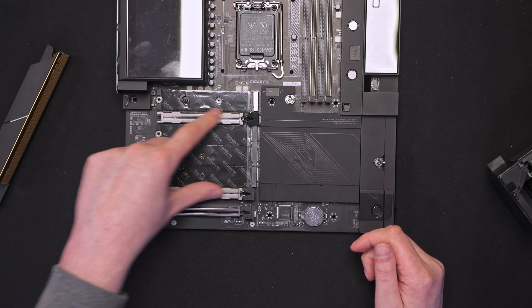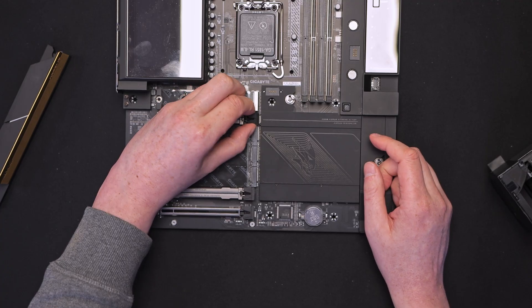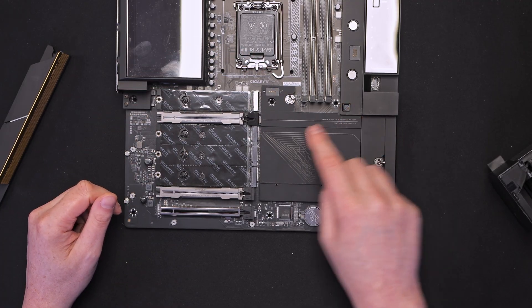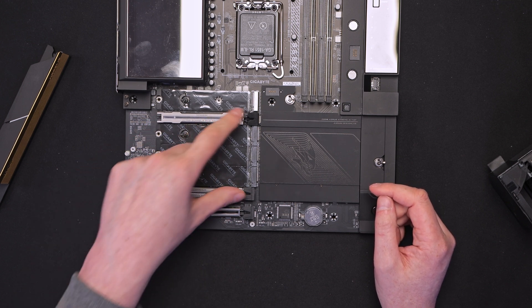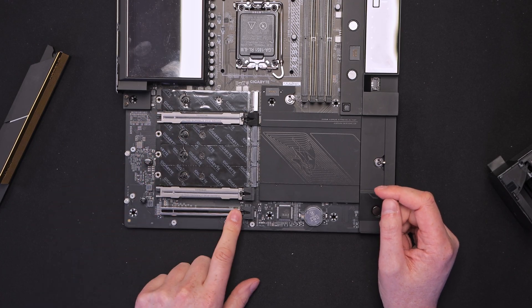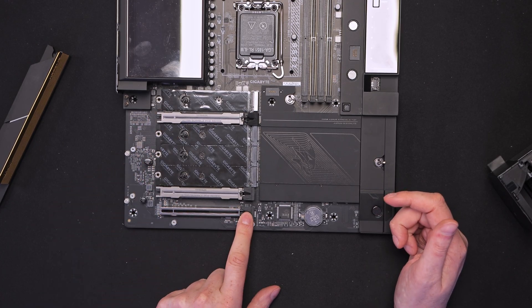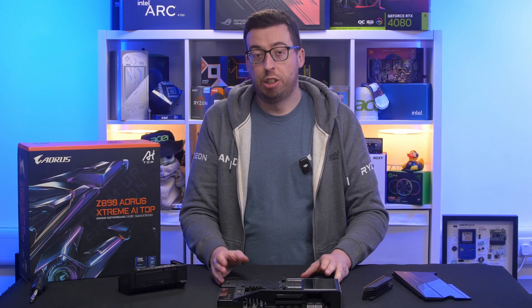In terms of our PCI slots, we've got two Gen 5. The top one does have a quick release on there as well, so you can just press that to release it — a nice little addition. We've also got another Gen 5 below that. The bottom one is wired to X8 and the top one X16. Lastly at the bottom there's an X4 wired to X4 from the chipset — perfectly good enough for a sound card or capture card.